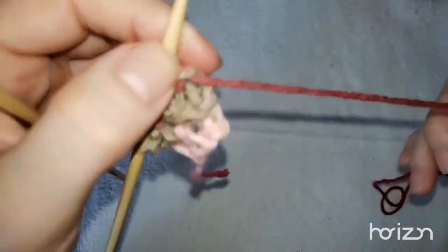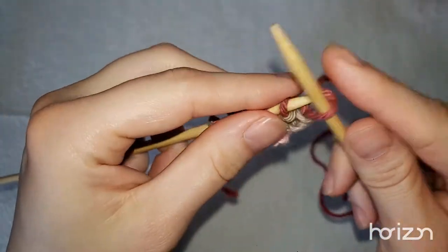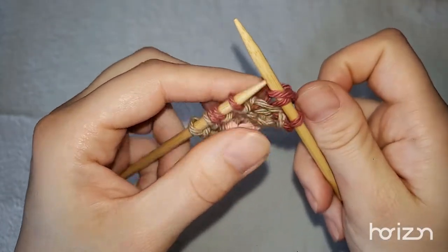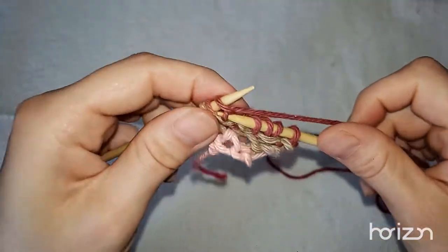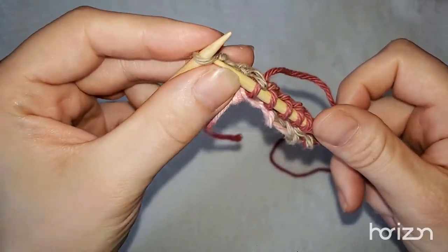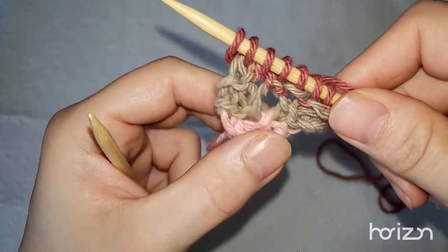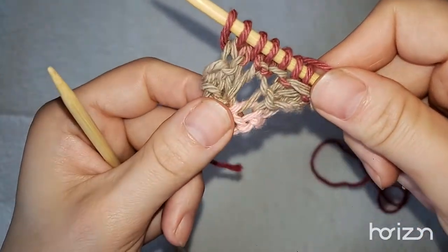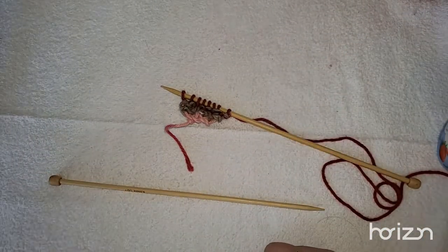You'll understand what I mean — this is going to knit up like a V and then eventually a diamond. Knit two, yarn over, and then knit to the end of the project. Keep doing that until you get 40 stitches and we'll be right back. Don't be afraid of the holes in the project — that is normal and it's supposed to happen. Right around the edges you'll have holes; that's not a big deal.